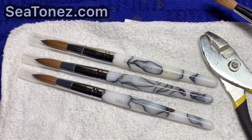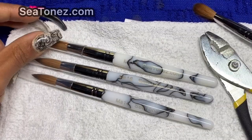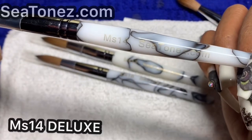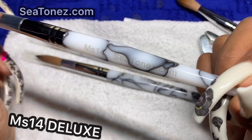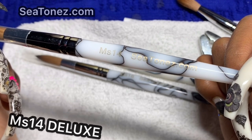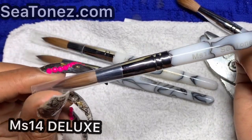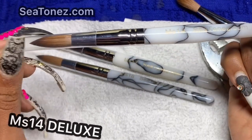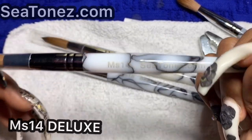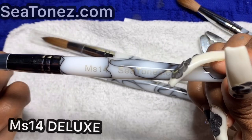It comes in three sizes. This size here is our MS14, and it's just fluffed up because it's already been opened but has not been pinched yet. Our MS14 is our deluxe brush. Deluxe means it's perfect for beginners just starting out, for nail techs who have been practicing and are now ready to move on to clients, or for techs who have an 8, 10, or 12 brush and want to upgrade.